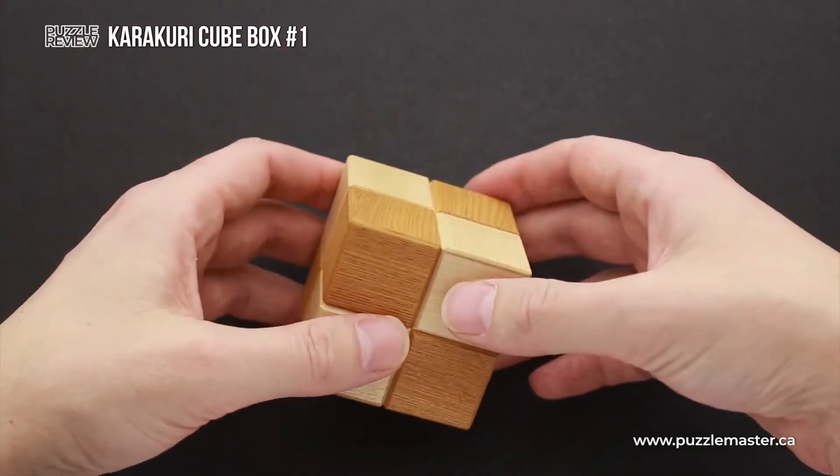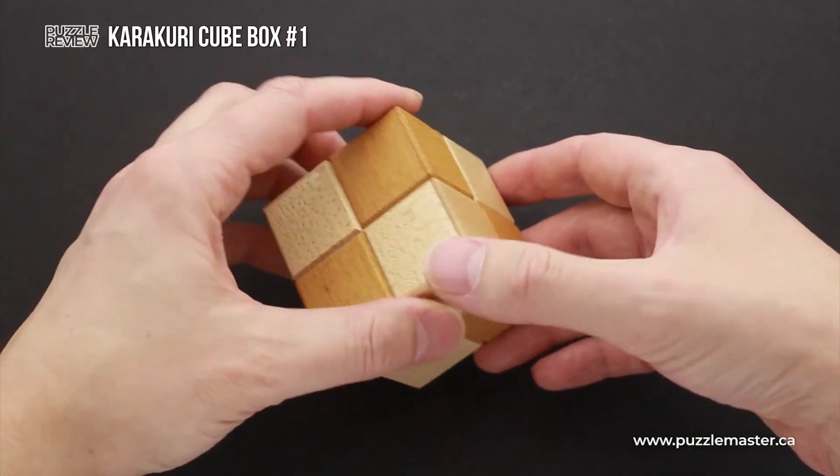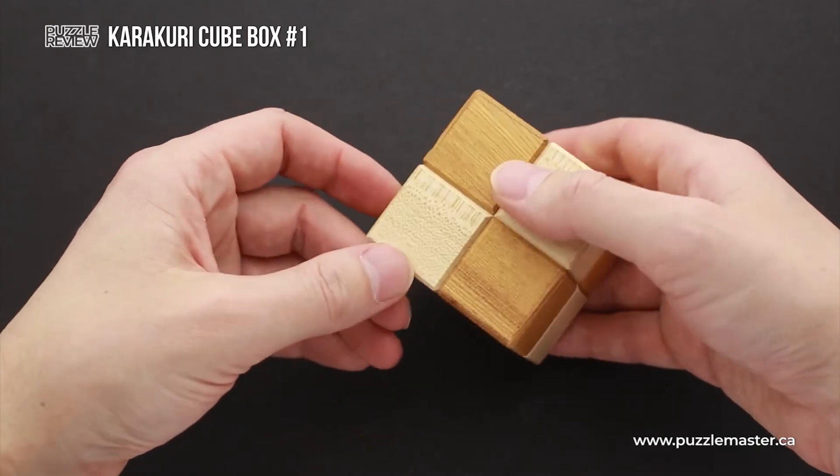And once you are able to find the solution and the puzzle is solved, it's going to be a very beautiful showpiece on your shelf.